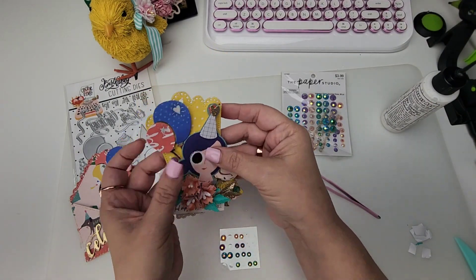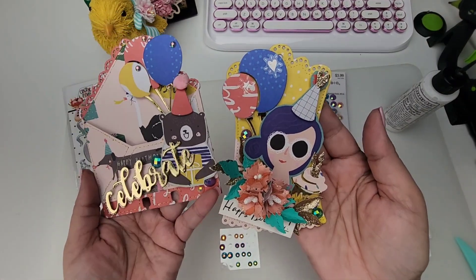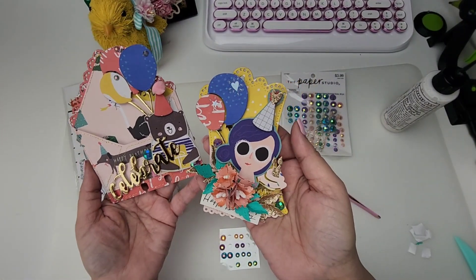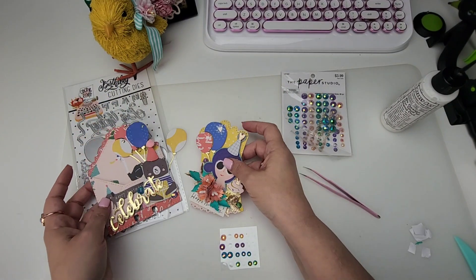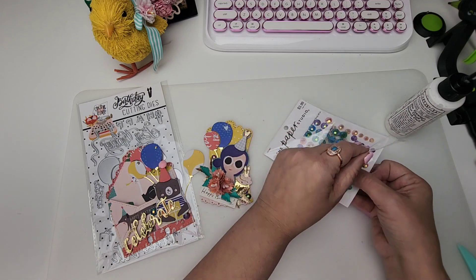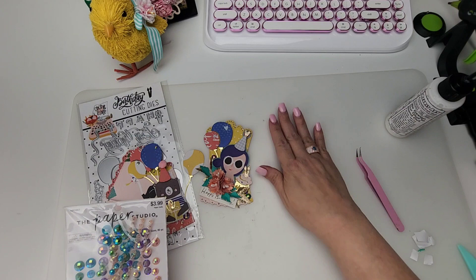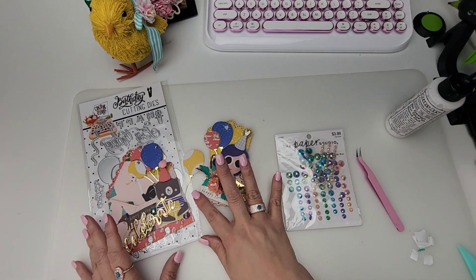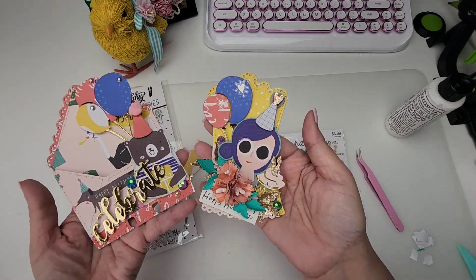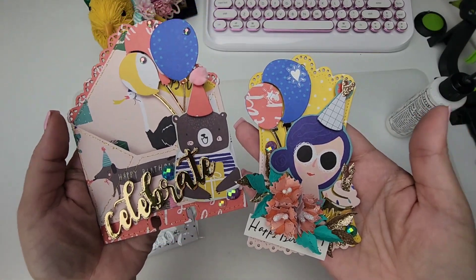Isn't that so cute? All we did was add the balloons, a little hat, and a little cupcake — so stinking cute! You have a great little birthday set to give to someone or to document a special birthday moment. I hope this inspired you to get crafty today. Make sure you check out Cocoa and Reno — they're really an amazing company and the owners are so kind. Thank you so much for watching, let me know what you think in the comments below, and I'll talk to you soon!